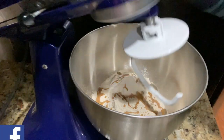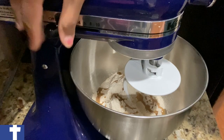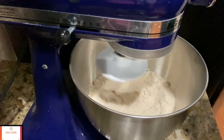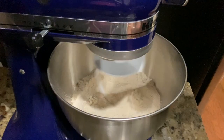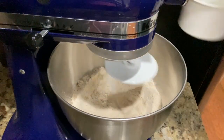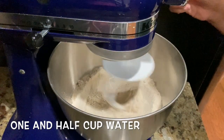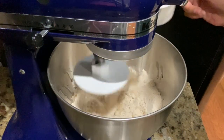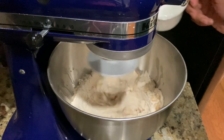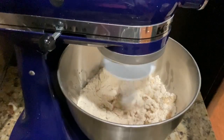Now lock the mixer and keep the speed on low initially. Let it mix everything well together for around 30 seconds. Now we will add one and a half cups of water — this is one cup first. Make sure to pour the water on the edges and not in the middle.